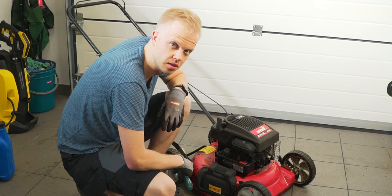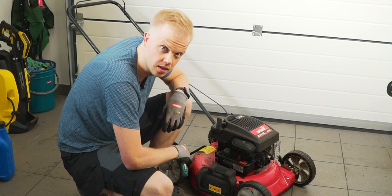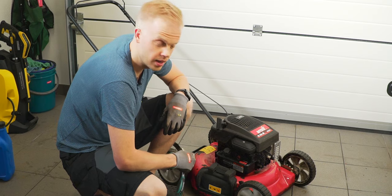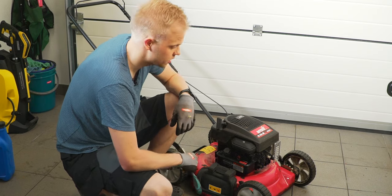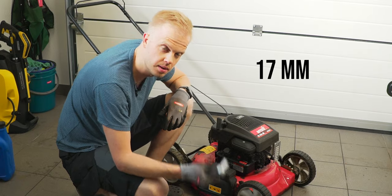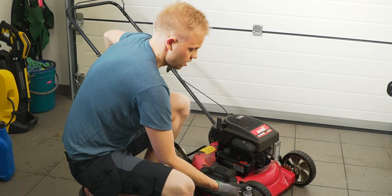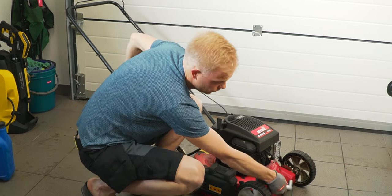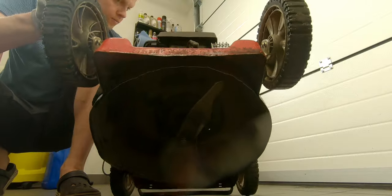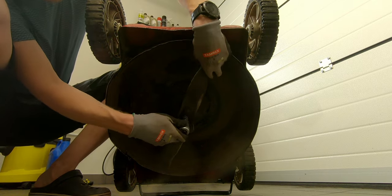It depends on the situation whether you want to change the blade or sharpen it. In my case I can sharpen the blade, but anyway you need to remove the blade to sharpen or change it. To do so, in my case I need a 17 millimeter socket. You lift the front part of the mower up so the engine stays okay, then you unscrew the bolt.